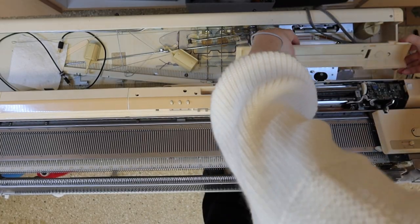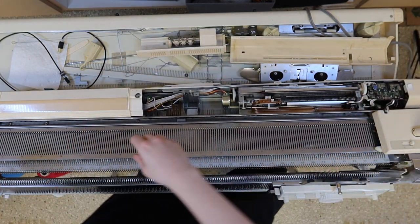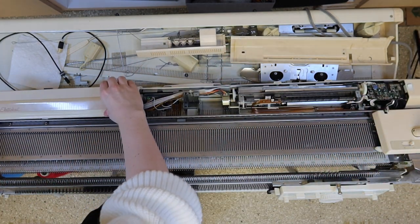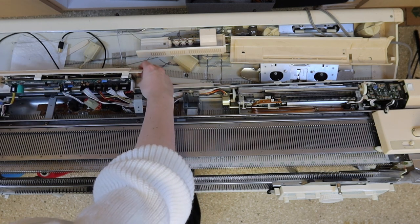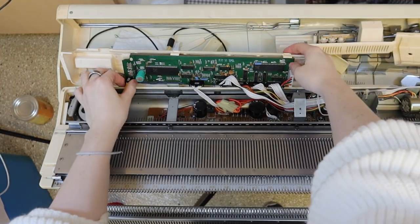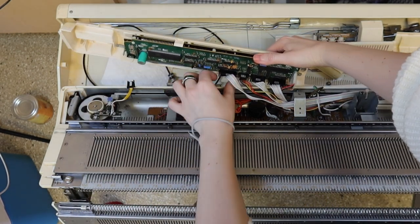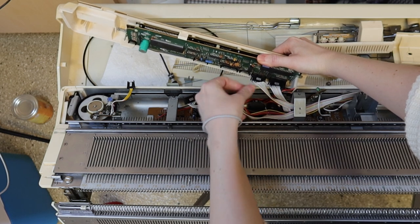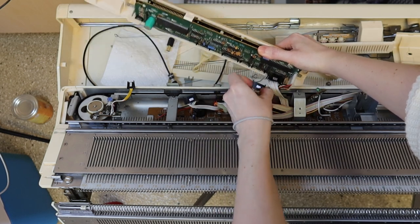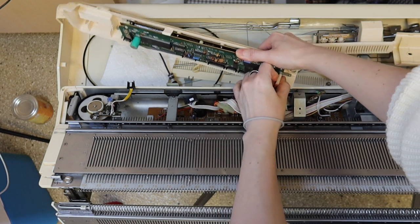Remove all of the panels, starting with the one on the right. Be careful with the leftmost panel — that's where all of your connectors are. Gently remove all of these connectors. Don't pull on the wires; gently squeeze either side of the plastic connector and it should disconnect. Put this panel aside — you won't need it later.